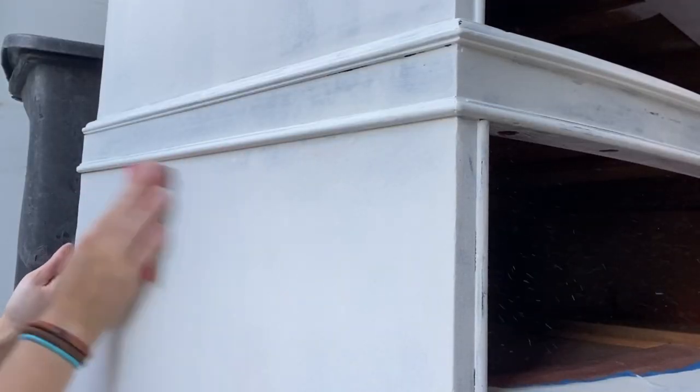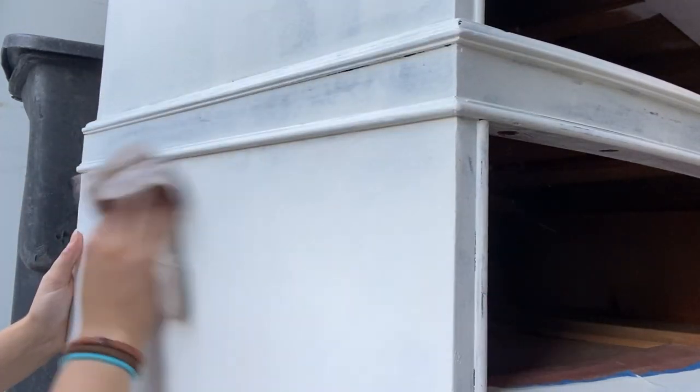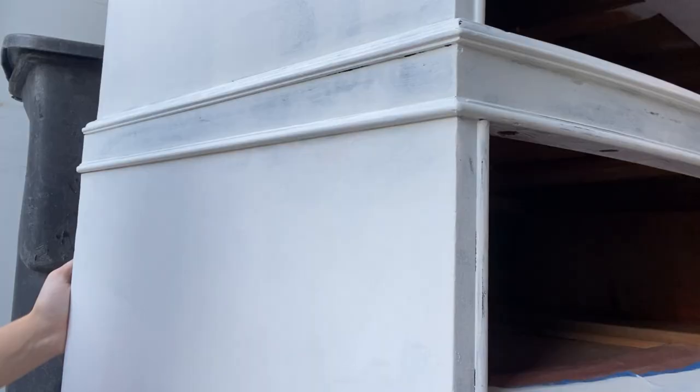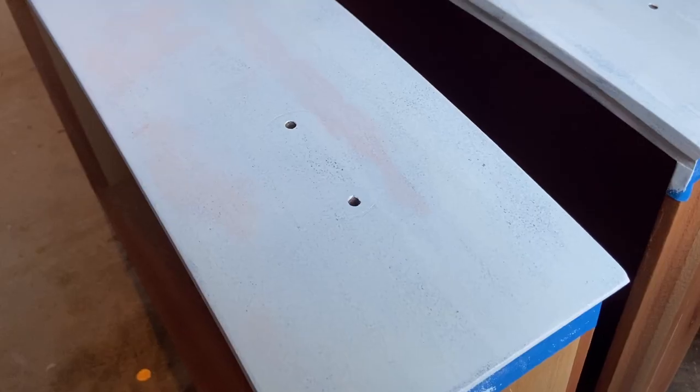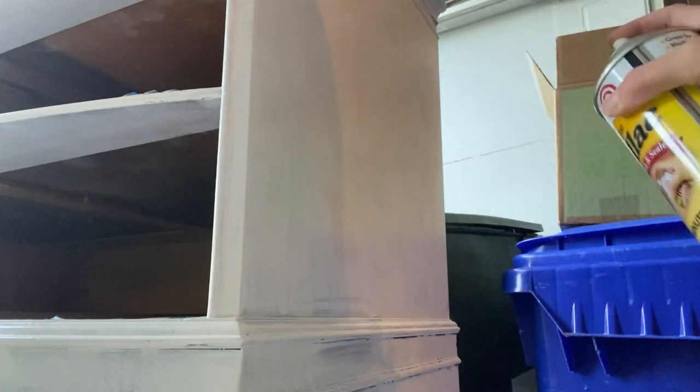I also figured there would likely be bleed-through, which is when you get discoloring in your primer or paint, which the shellac in the primer blocks. I lightly sanded between coats and wiped back the dust to get a super smooth finish. I did end up getting some of that bleed-through discoloring, so just to be safe I sprayed it down with some clear spray shellac to block any more potential bleeding.